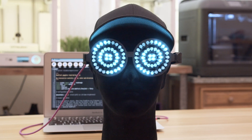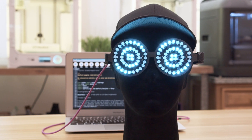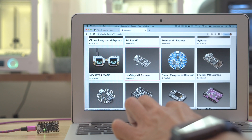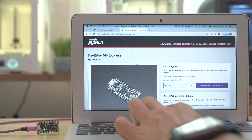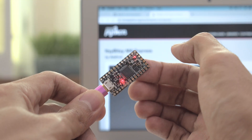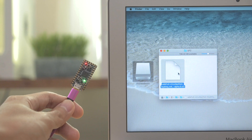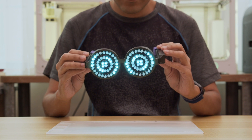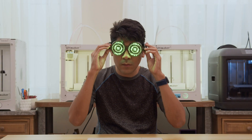These look so good and the randomness is really spot on. We like using boards with CircuitPython because it enables them to work like a USB drive — this makes editing code much easier because you can just plug it into any computer and edit the files. We think it's the best way to get projects quickly up and running. The rainbow color changing is subtle and it works really well with the soft diffused pixels.